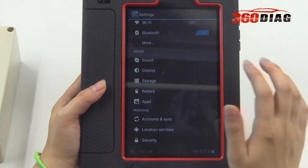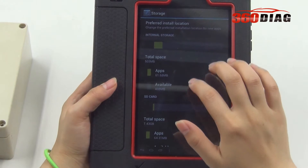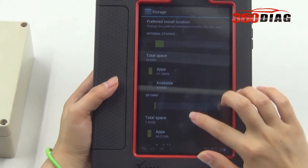Let's see the storage of the pad and take a look at the internet. Apps available, total space.